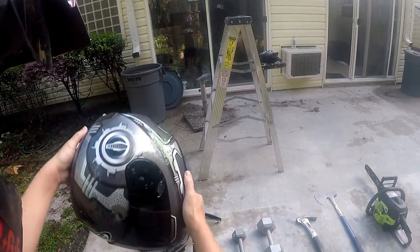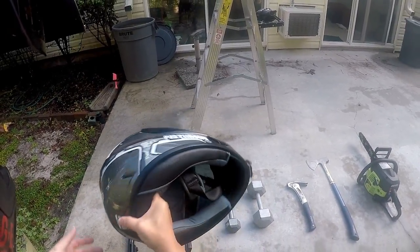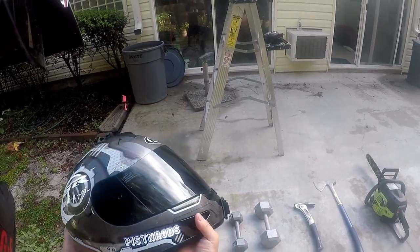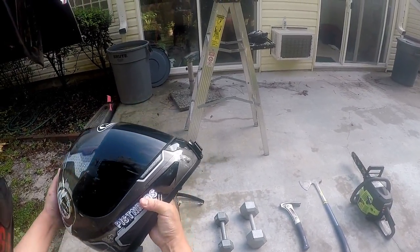Today we're going to be destructing this helmet, putting it through some torture testing. I know it has nothing to do with the real protection of what this actual helmet does for your head — this is more for fun, to see how much damage this thing can sustain.